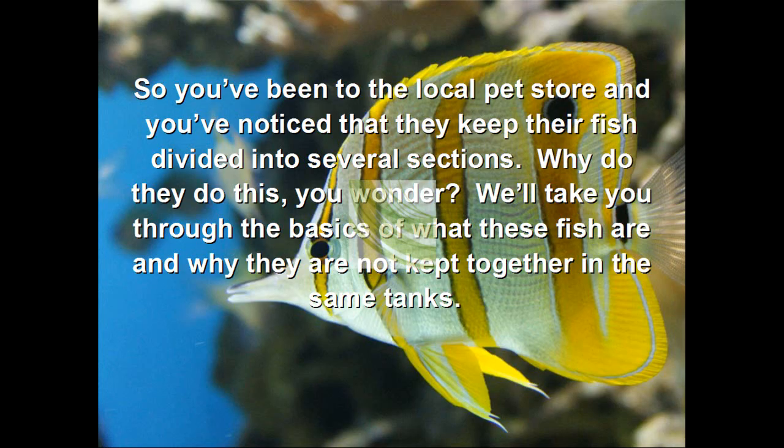Types of fish. So you've been to a local pet store and you've noticed that they keep their fish divided into several sections. Why do they do this, you wonder? We'll take you through the basics of what these fish are, and why they are not kept together in the same tanks.